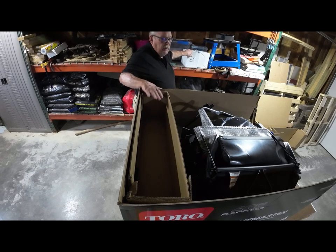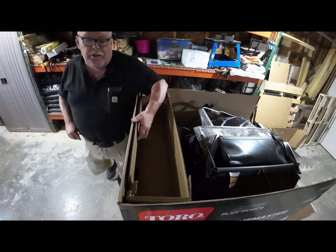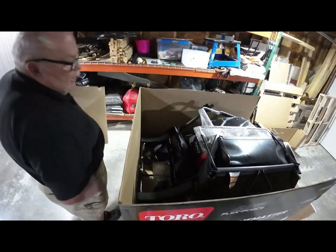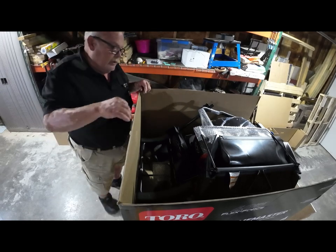Right now I've got 13 Toro 60-volt batteries. Some get used every week; some I really haven't used at all this year yet. There are over 75 tools that fit these batteries now, including commercial tools. Toro is introducing a full line of commercial tools this year, and these batteries also fit the commercial ones — and vice versa.